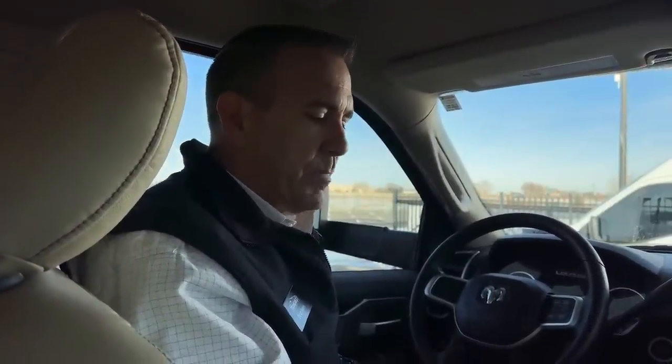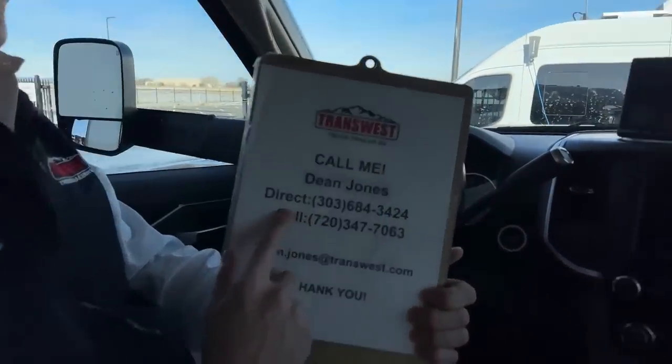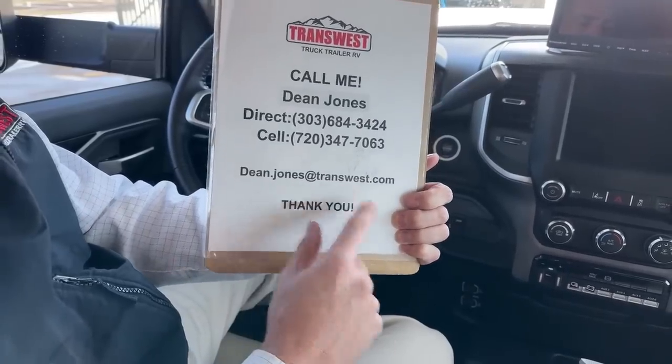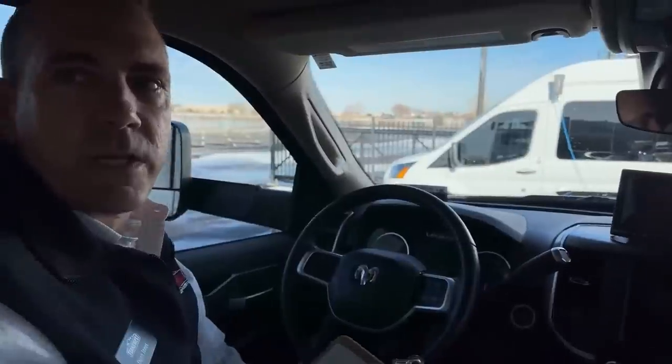This transmission's not an Allison, but it's still supposed to pull just a ton, and that's where you're getting some of that cargo carrying capacity. The stock number on this guy is 5U-221-640. If you have any questions about it that I didn't answer, please feel free to reach out. You can call or text me at 720-347-7063, or you can email me at dean.jones@transwest.com. Thanks for checking out this Asada with me, and we'll see you next time.